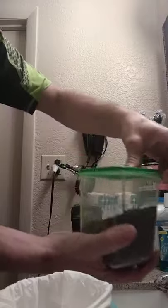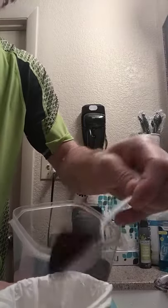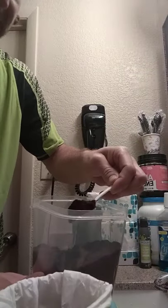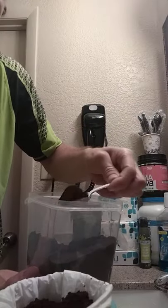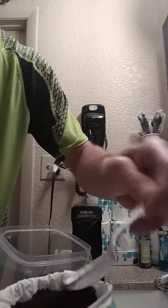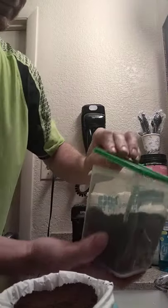So here are our grounds right here. I got this little container — I like my coffee like rocket fuel, so I'm gonna use three big heaping scoops. This whole container was like two dollars — I got it at the Spanish foods market.